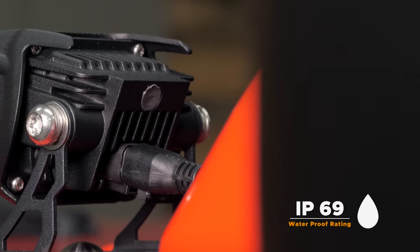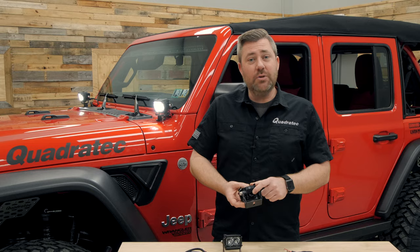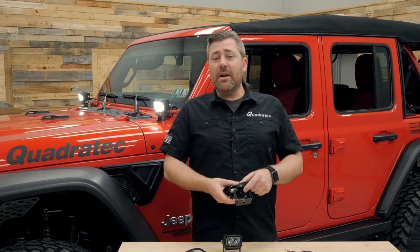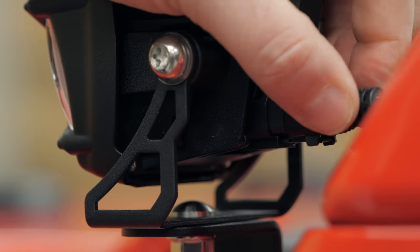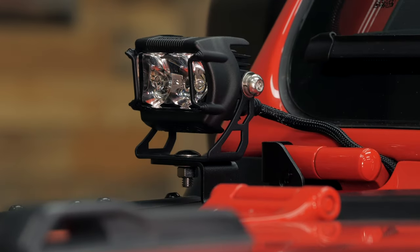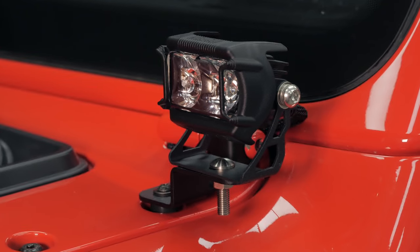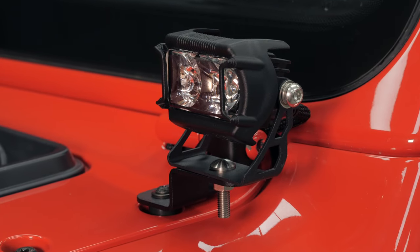They do feature an IP69 weatherproof rating, and if we spin the pod around you'll notice the Deutsch style female connector built right into the back of the light. I really like lights that use this style rather than a pigtail coming off the light — it's going to make your installation look really clean when you're finished up, no matter where you choose to mount them on your vehicle.